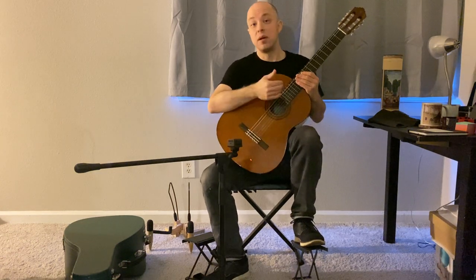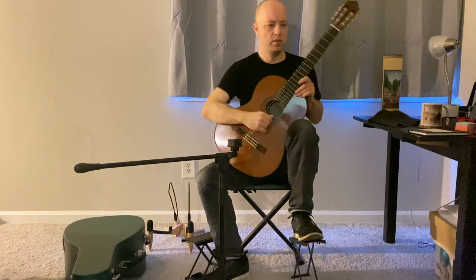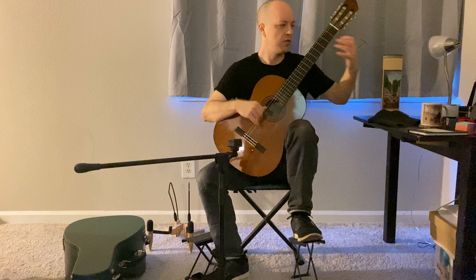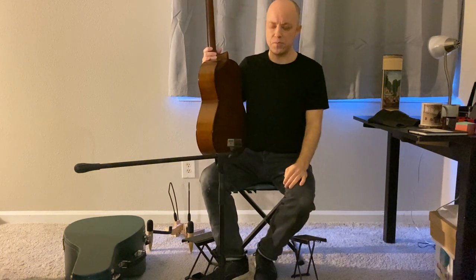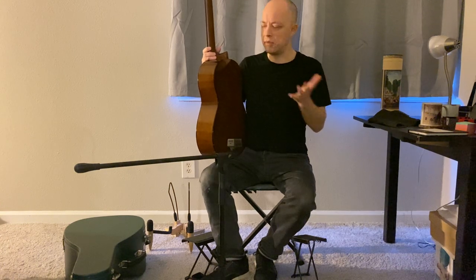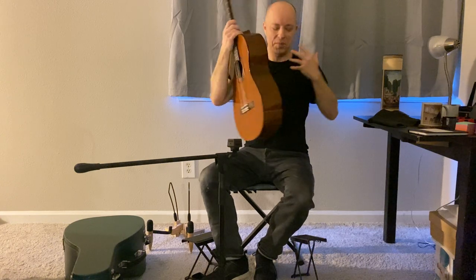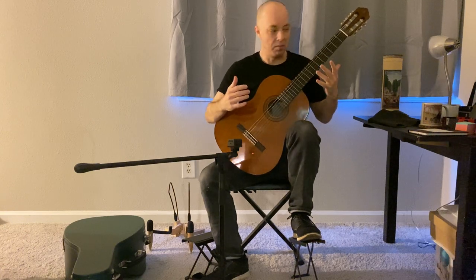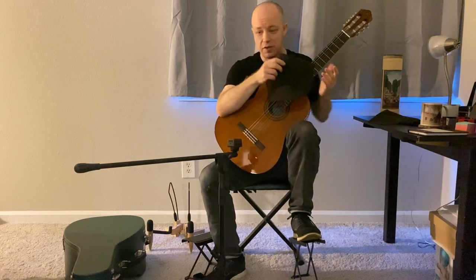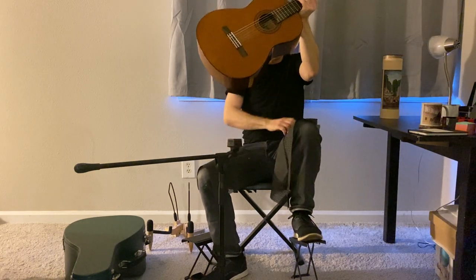Some players will go higher with their footstool, which gives an advantage to the right hand or left hand depending on how low or high it is. One thing you'll notice about the classical guitar compared to the lute is that the classical guitar has a flat back. In a lot of ways, this makes it really nice — you can just set the guitar and it mostly stays. You might need a shelf liner to get a little extra hold on your legs.